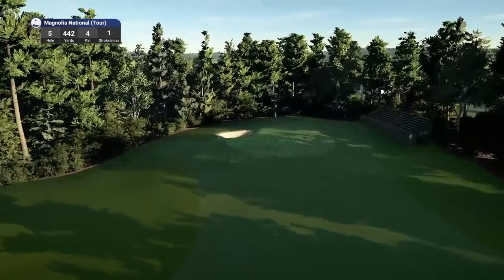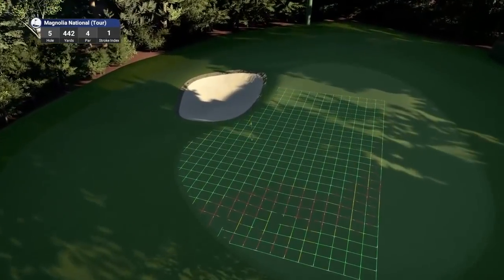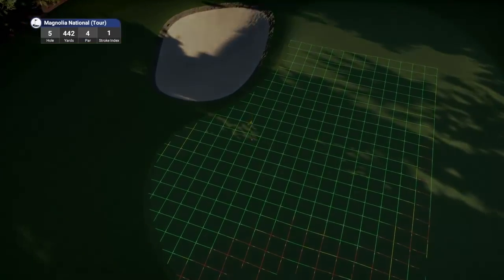We've got very little room here to the right of these bunkers. Look at the slopes on this green — that is absolutely brutal. And it's another tough pin, certainly bringing that bunker into play.